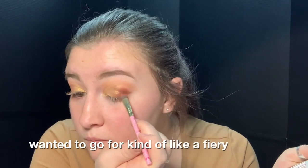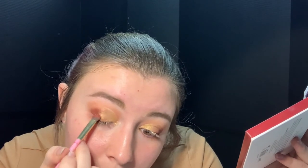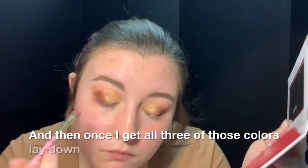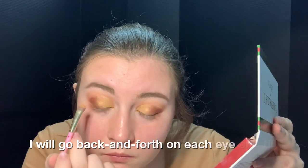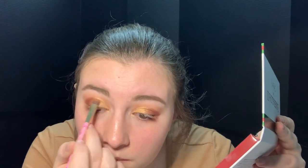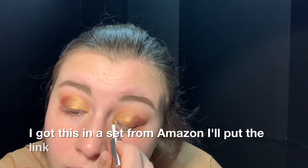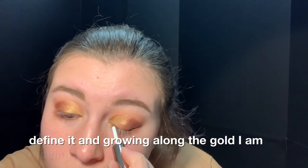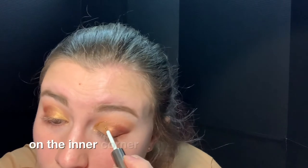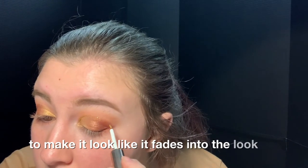I wanted to go for kind of a fiery sunset type fade look with gold and oranges, and then once I get all three of those colors laid down as a base, I'll just go into the palette and pick whatever I feel like needs a little more payoff in blending, going back and forth on each eye until I get the blend I'm happy with. Then using my glittery gold eyeliner — I got this in a set from Amazon, I'll put the link in the description — I'm going on top of the cut crease to really define it, making sure I get a really thick glittery line on the inner corner and then dragging the brush out with less glitter on it to make it look like it fades into the look.